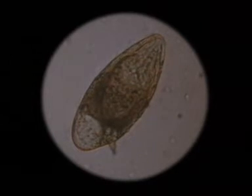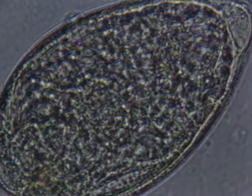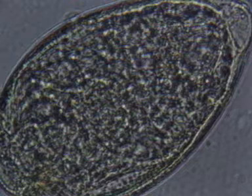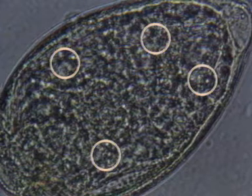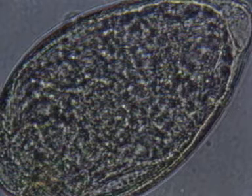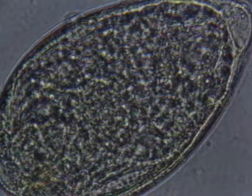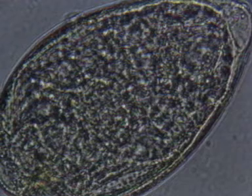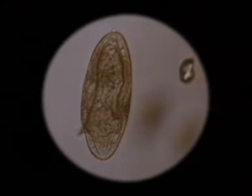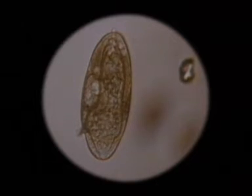When passed in the faeces, each egg contains a fully formed miracidium whose surface is covered with hundreds of cilia. The miracidium also possesses two pairs of flame cells, which can be recognised by their flickering movement; they form part of the simple excretory system, and their activity shows that the organism is alive. In fresh water, the egg expands by osmosis, and as its contents become diluted, the miracidium is stimulated into activity.